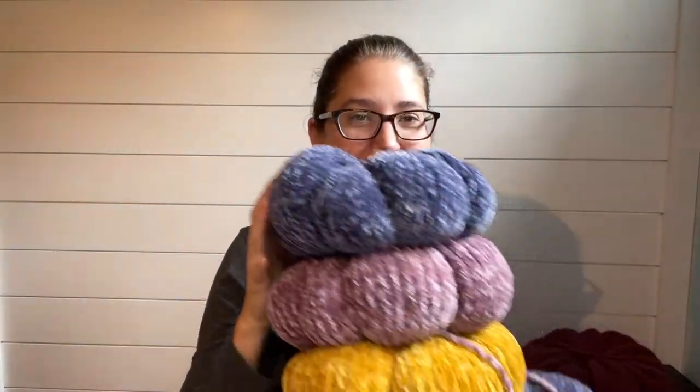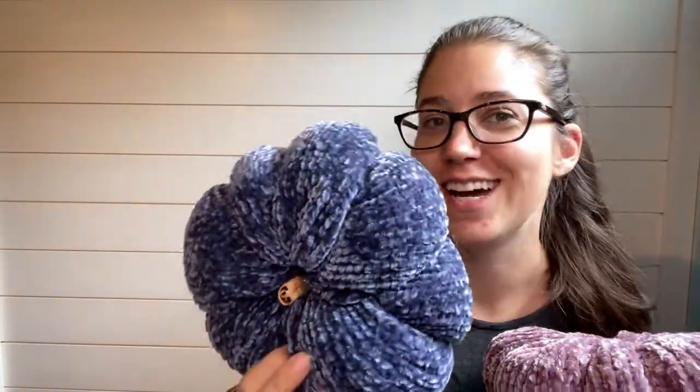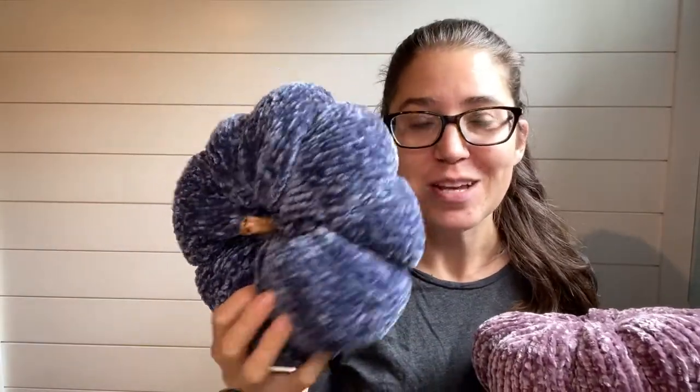It's almost fall! Hi knitters, it's Maggie from Knitting in the Park. In this video I'm going to show you how I make these really fun festive fall faux velvet pumpkins. Every fall our house basically turns into a fibrous pumpkin patch.